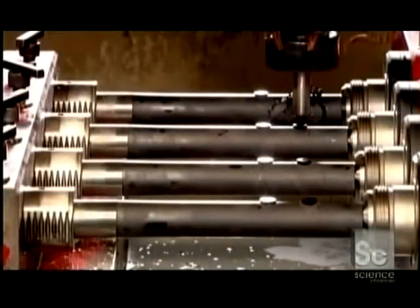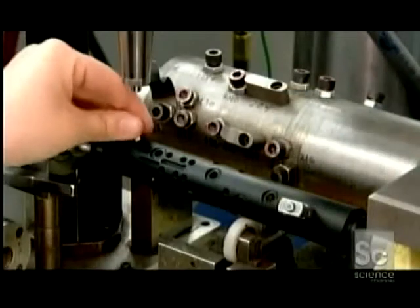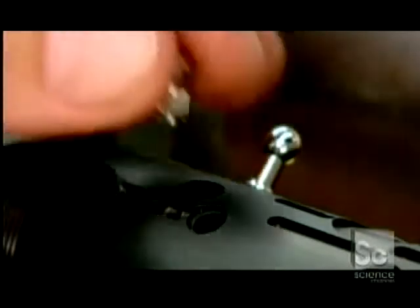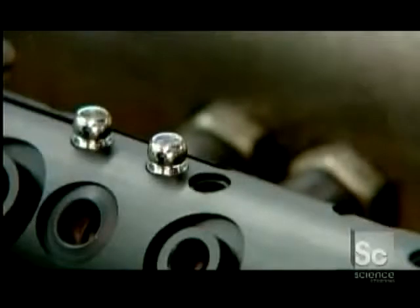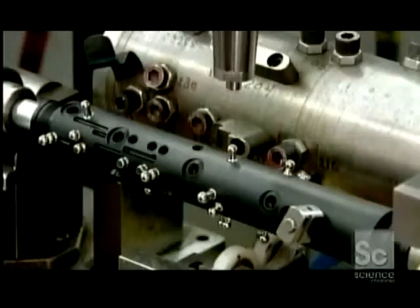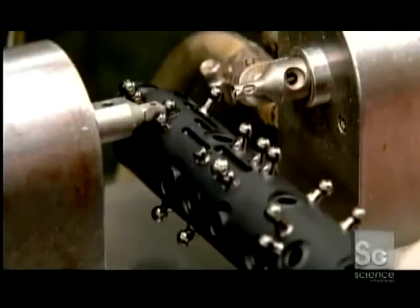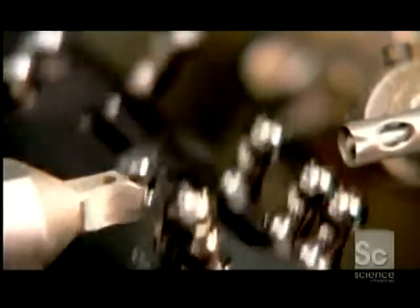A clarinet's two-part body is typically made of wood, or like these, plastic resin. A computer-guided drill bores 24 tone holes and 40 smaller holes for the posts, which support the key mechanisms. A sonic welding machine presses each post into its respective hole, while zapping it with a high-frequency sound wave to melt the plastic around the base. This anchors the posts securely. The next machine reams a hole through the head of each post for the rods that operate the keys.